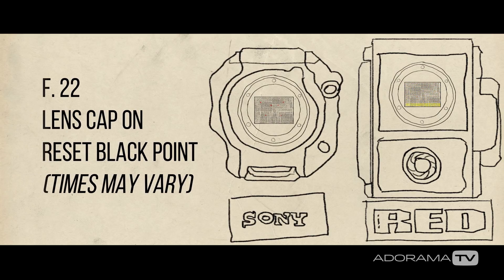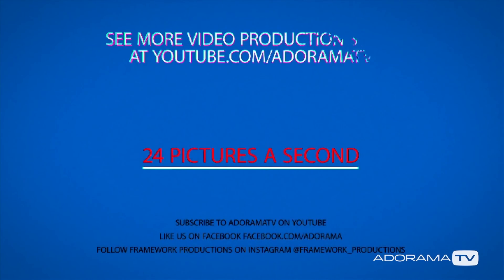Normally with a RED it takes a few minutes, but with an FS7 — like a Sony — those take less than a minute. A lot of them do. But basically it just cleans everything out fresh for you, so that way you won't have any of those weird little pixels left over from other images.